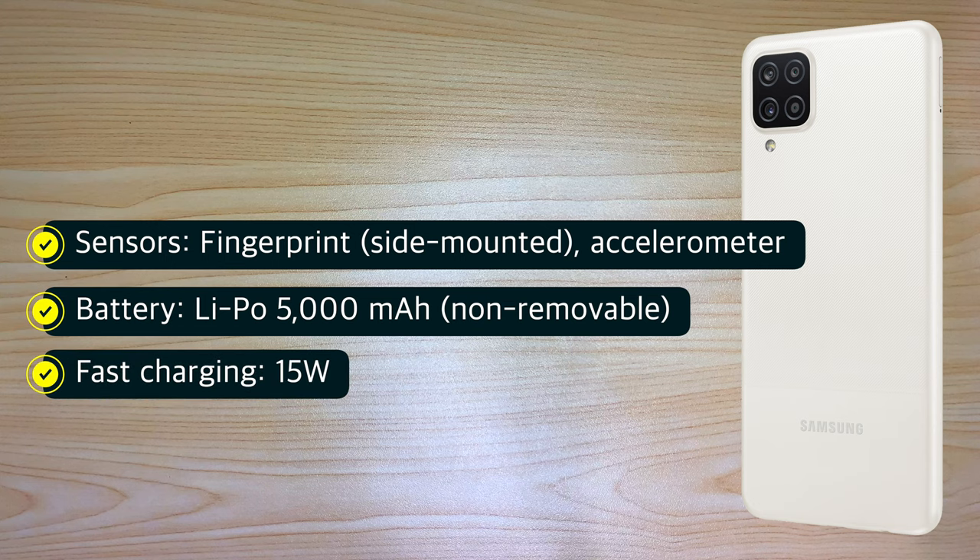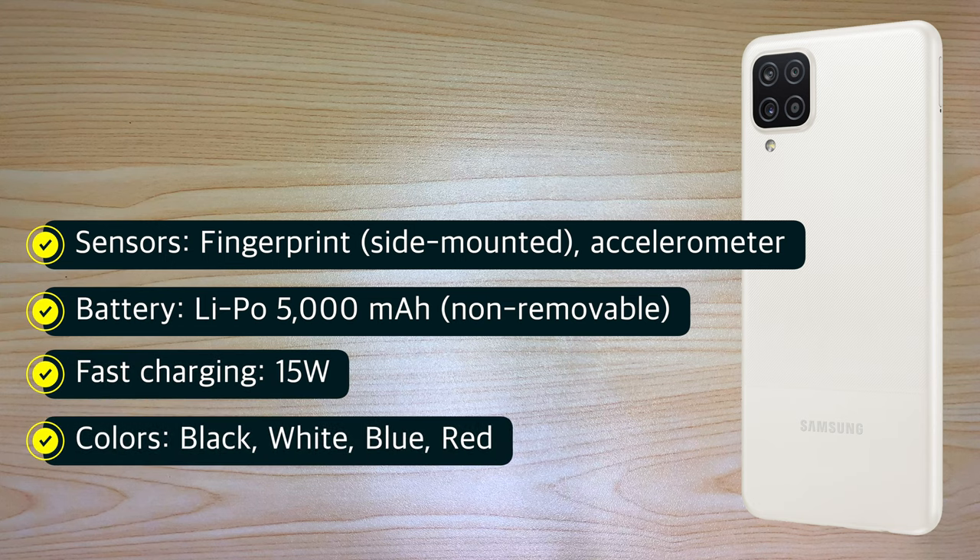It supports fast charging at 15 watts and comes in black, white, blue, and red.